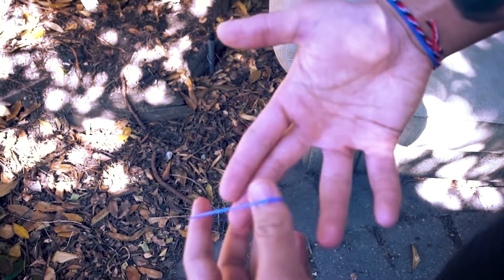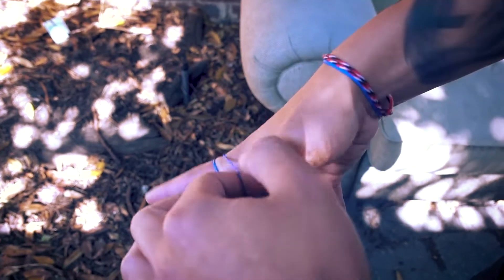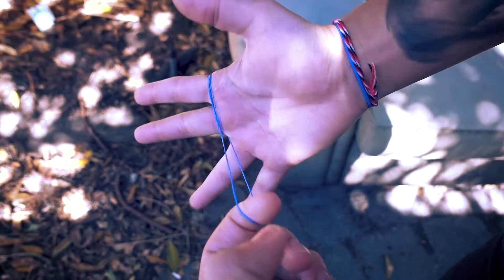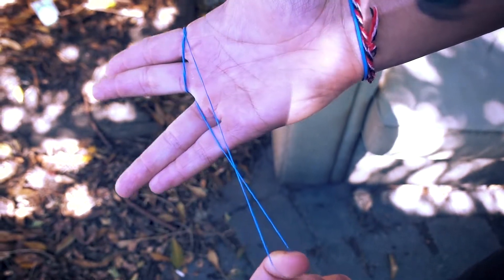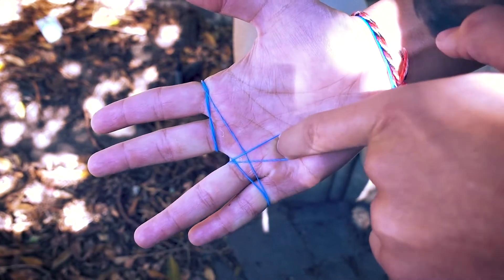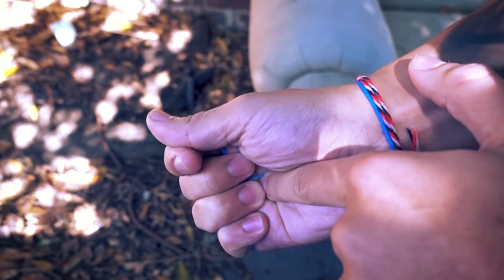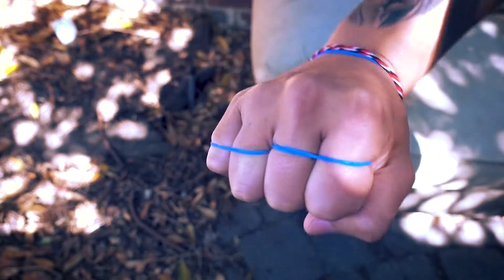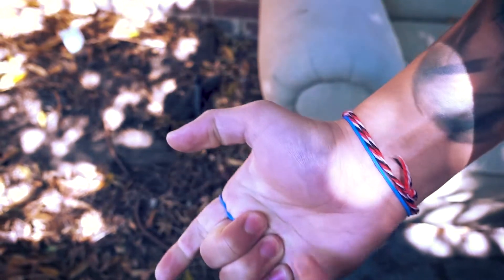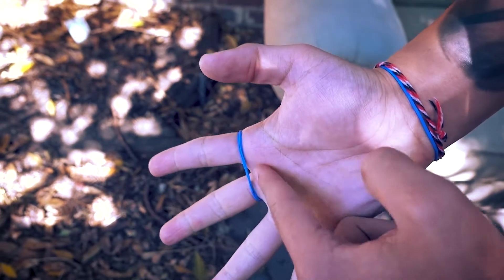From an exposed view, it looks like this. You wrap around the first two fingers, double it and grab one of these layers. Just wrap it around this set of fingers and come through the middle, so you've got this little loop. Then curl your fingers in and hold that. From the front it looks like two sets. Then without shaking, you literally just let go of this and it just shoots back into this set.